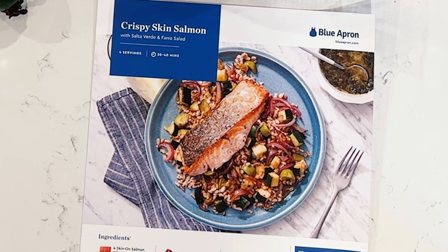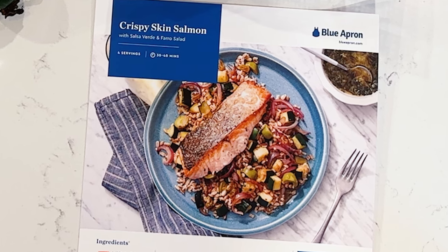Hello and welcome back to Culinary Chronicles. Today we're going to be cooking up the first meal from Blue Apron that I just received in the mail today, and this is part of our quest to find the best meal kit delivery services available, so that you know and can be guided to buy the right one.